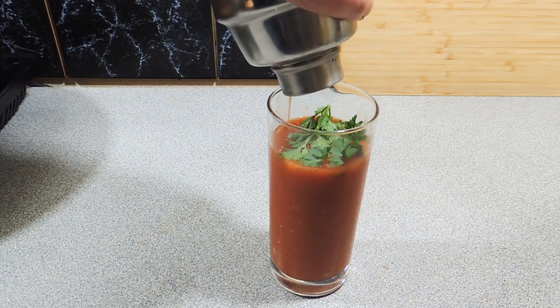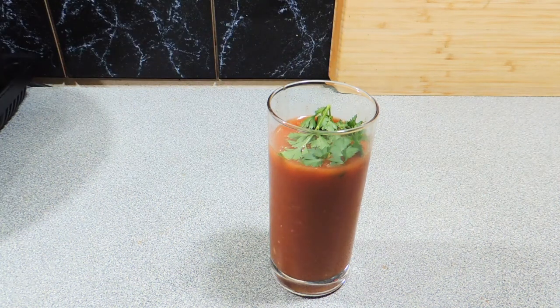Sprinkle a bit of fresh parsley on top, and there you go — KP's City Slicker. Making sure I get every ounce of that out of the shaker. Thank you so much for watching this video, I really do appreciate it. Let's see you try and make this one at home!